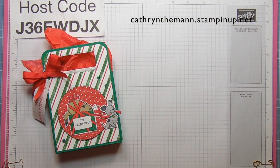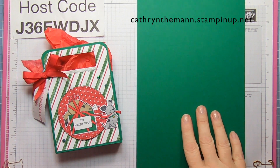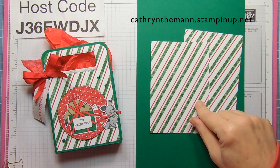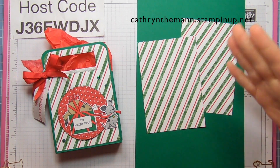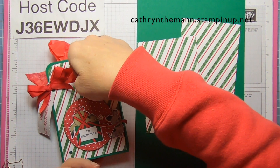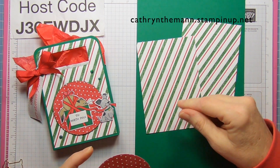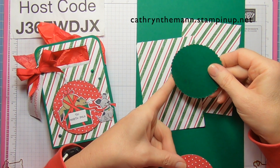So what we need for this project is some basic white for stamping. We need a piece of shaded spruce that is 11 by 7, and two pieces of the Sweetest Christmas DSP that are three and three quarters by five and a half. Almost all the DSPs are sold out now, so if you have them — I want to keep doing projects even though a lot of things are selling out, for those of you who can do them with different things, and for those of you who bought these things. So two pieces that are three and three quarters by five and a half, and we need a scalloped circle from the layering circle dies out of shaded spruce, and this one is about three and an eighth.